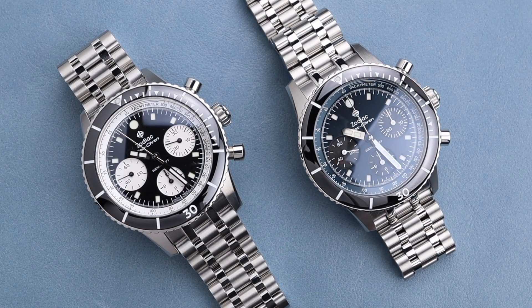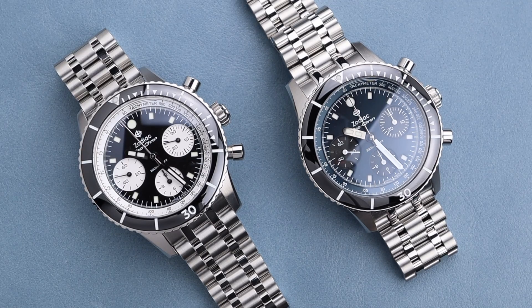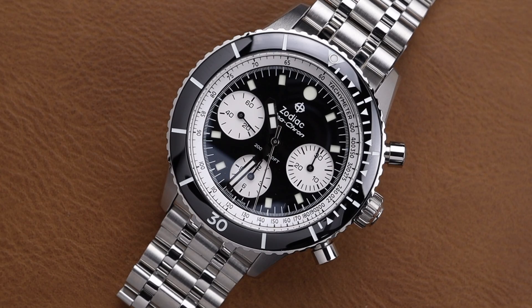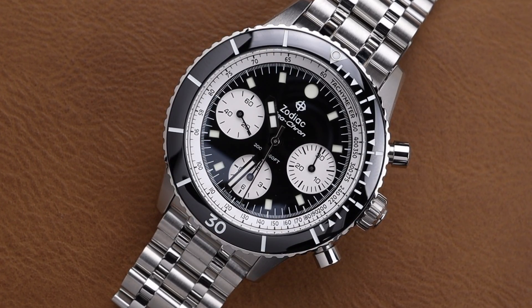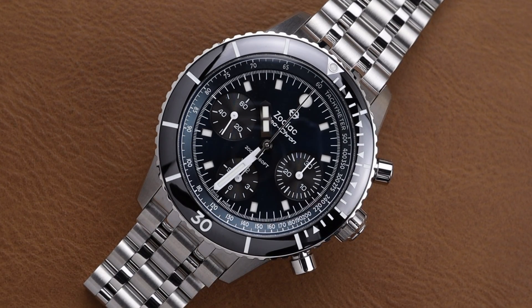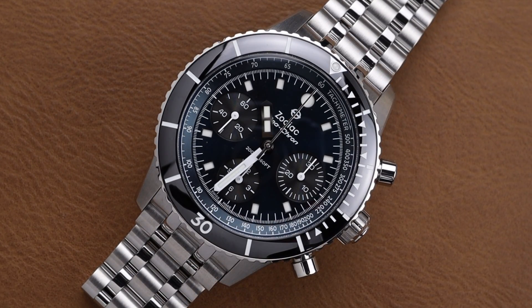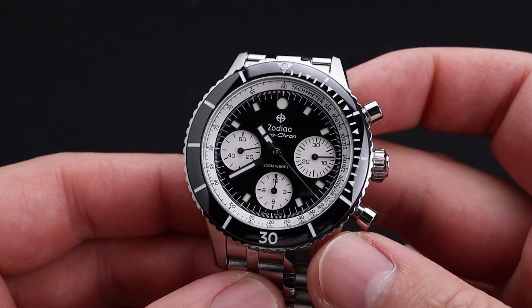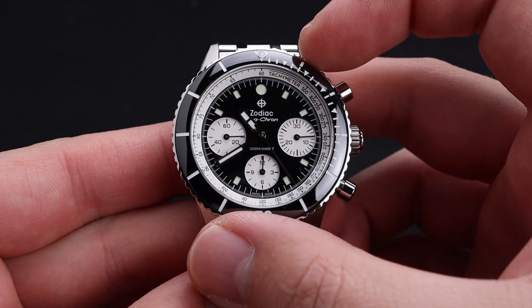If you'd like a little bit more of a classic look, the panda may be for you, as it feels a bit more traditional and mainstream in today's watch marketplace. This dark navy blue has merit on its own as well. Either way, you're going to be very happy with these timepieces, as they are beautifully constructed. The construction quality here is top notch, and this full steel watch feels hefty.